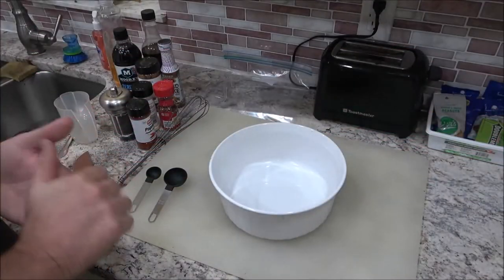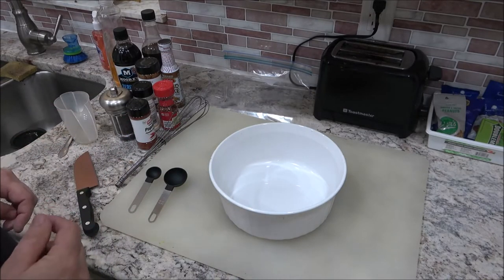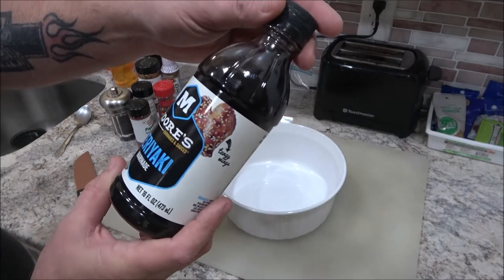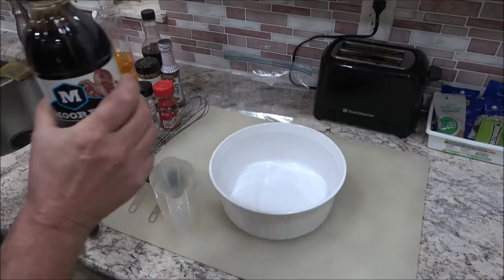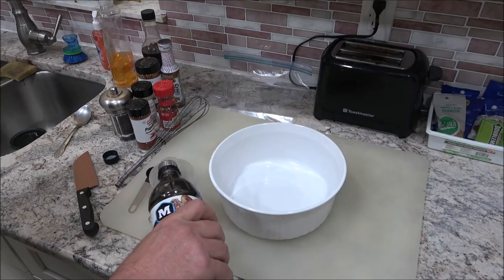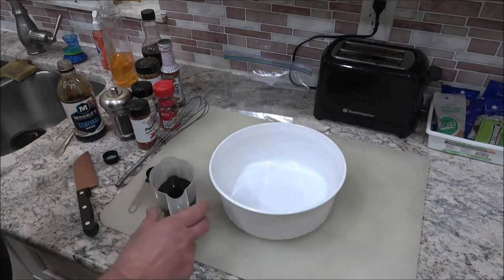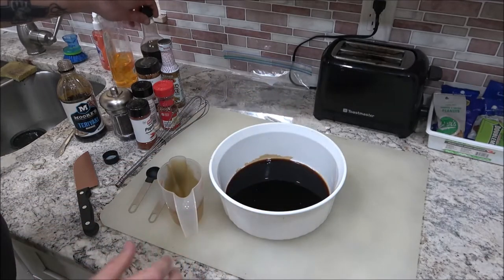We're going to start off with our marinade. We're going to marinate our meat for a couple hours. We'll use some of this marinade here — this is teriyaki. Some people use soy sauce, but my store didn't have any so I got this. Teriyaki is a pretty popular flavor for beef jerky.